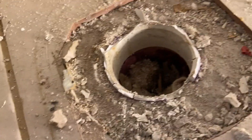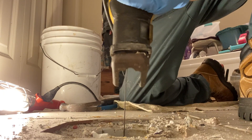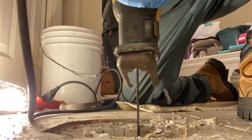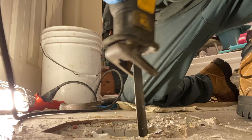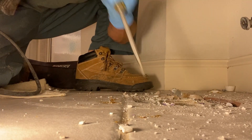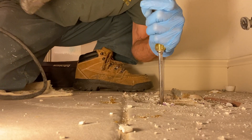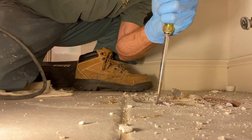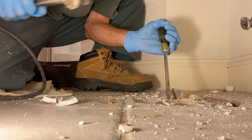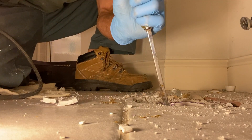All right, I got all that ring off. Time to get the rest of that out of there. Nice and easy — you don't want to break the pipe. There we go. Pieces are coming out nice and easy. You don't want to break that pipe. Look at that — nice!